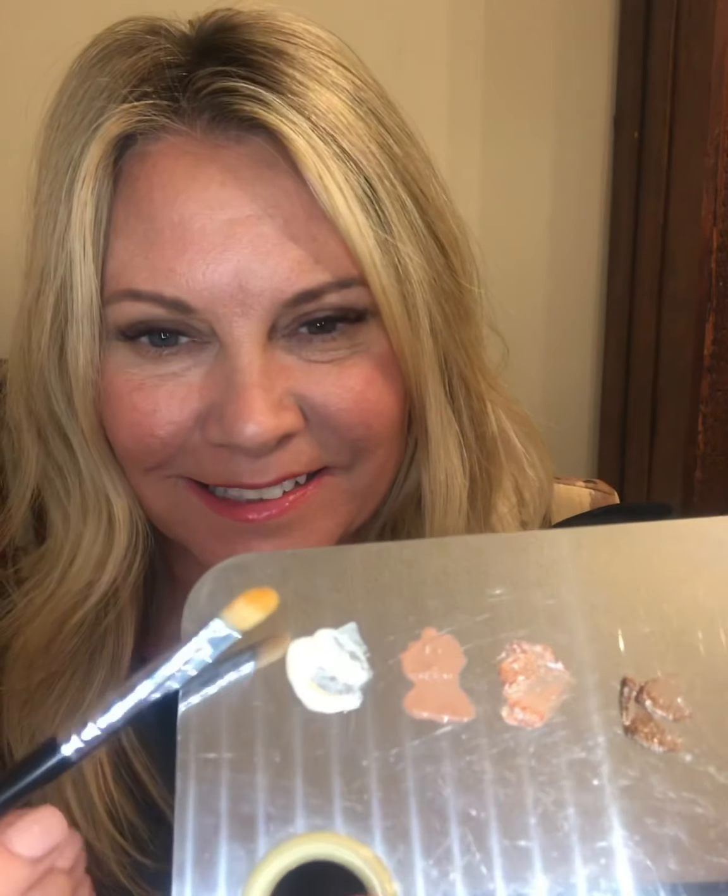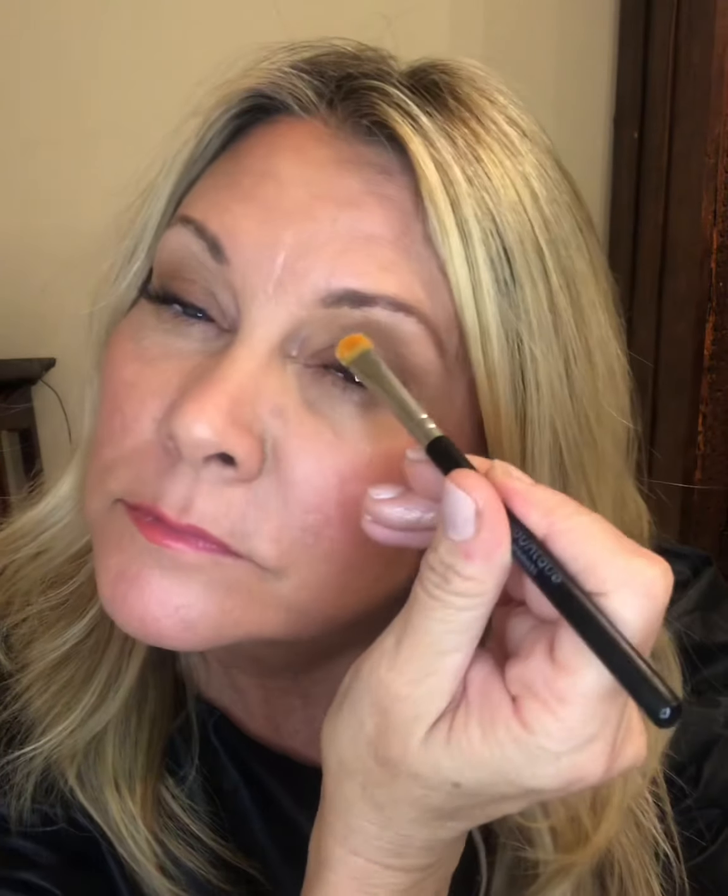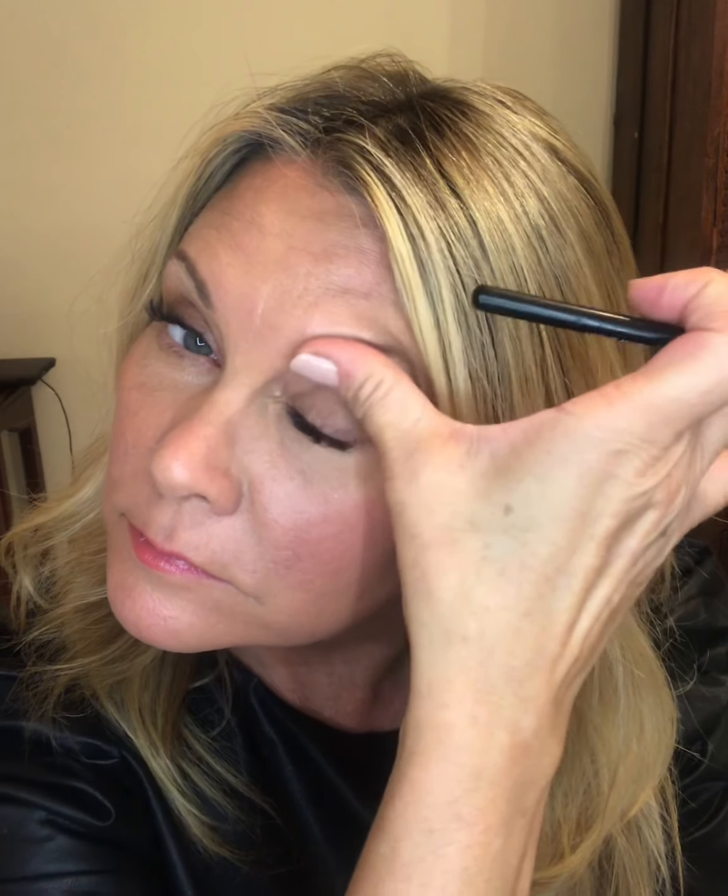Here I have a palette of four colors. One is a highlighting color and the other three are liquid eyeshadows. The first is Ethereal and I used it on my brow. I blended it with my finger, just touched it on a little bit. It's highly pigmented — a little bit goes a long way.